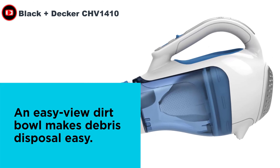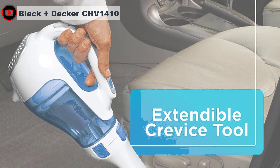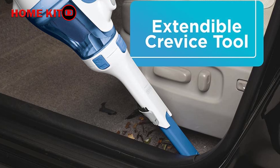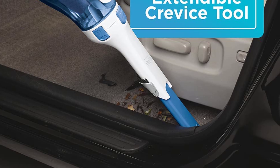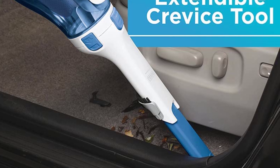This Black+Decker Dustbuster handheld vacuum is good at cleaning up more substantial messes, doing well at picking up crushed oats and mini wheats. It only left traces of oats behind and sucked up all of the cereal without issue. This handheld vacuum does a somewhat good job of getting into confined spaces like a window sill or around a car seat, and has a maximum reach of just over 10 inches under a nightstand or similar piece of furniture.